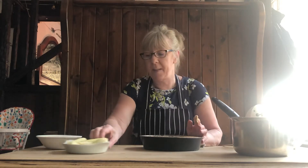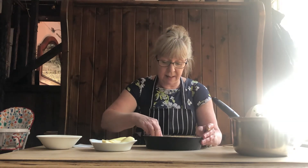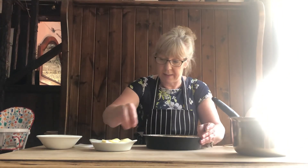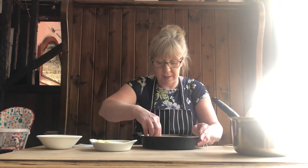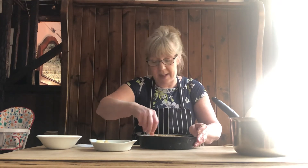I've already peeled the pears, so you've got two pears, then cut them into quarters, and then just place them around. Then we're going to pop that into the oven at gas mark for around about 45 minutes to an hour.